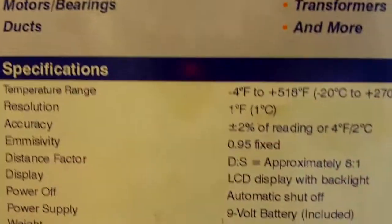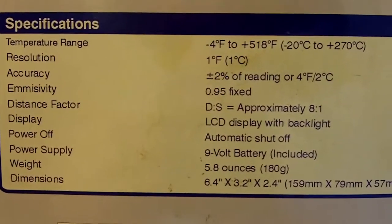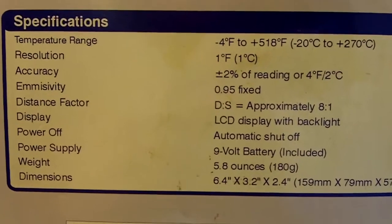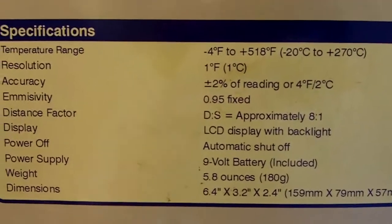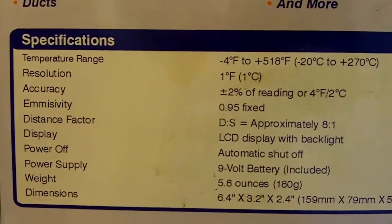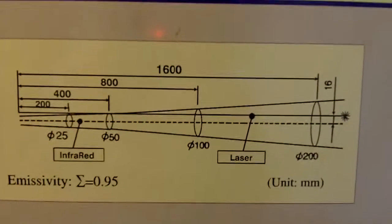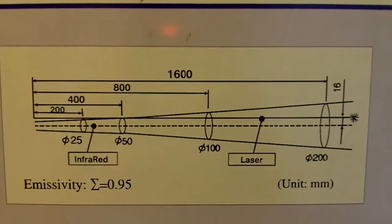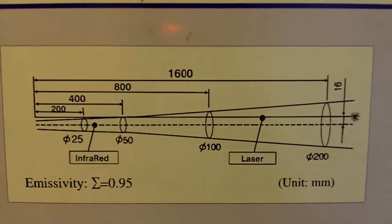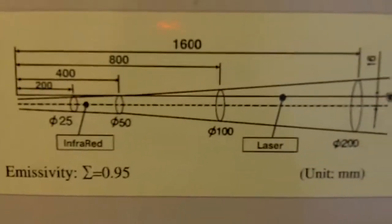The LIT-8B specifications cover temperature range, distance factor, and a bunch of other stuff. It does have a backlight, which is pretty cool, and it automatically shuts off. It uses 9-volt power and weighs about 5.8 ounces. There's also the emissivity — how much the laser actually emits.